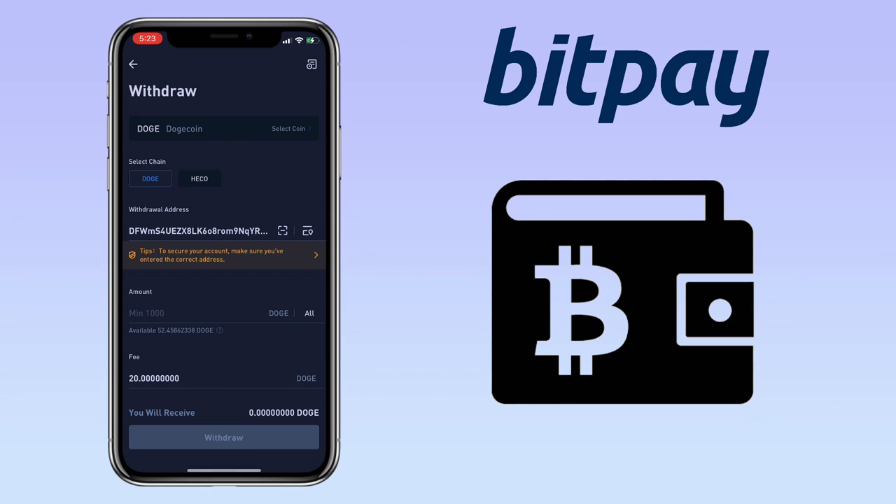Input the amount, and then below you'll see the withdrawal fee. Once everything is set, click withdraw.